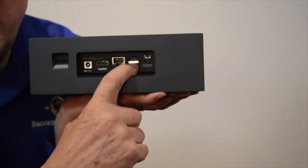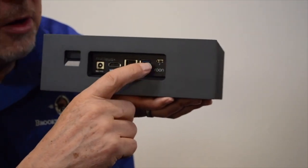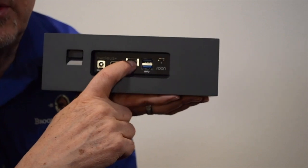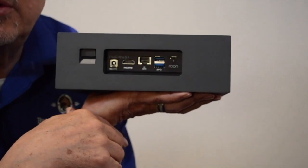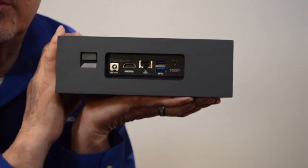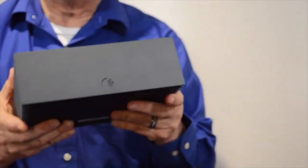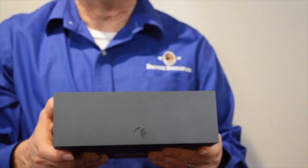It has two USB outputs. You can use these USB outputs to go directly to a DAC, although in most installations your sound is going to come back out from the network connection and travel to other devices on the network. We can support multiple devices — whether you have Sonos or other equipment. There are up to 60 different manufacturers that all support the Rune system. We're going to take this into the room, hook it back up, listen to it, and I'll show you what it looks like on the screen when we're controlling it.